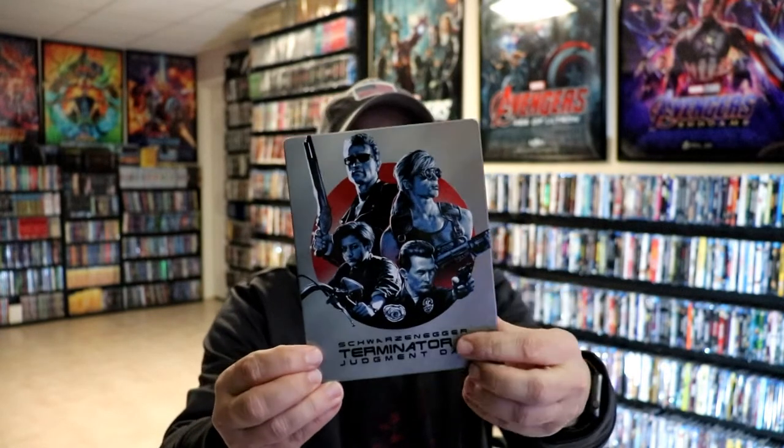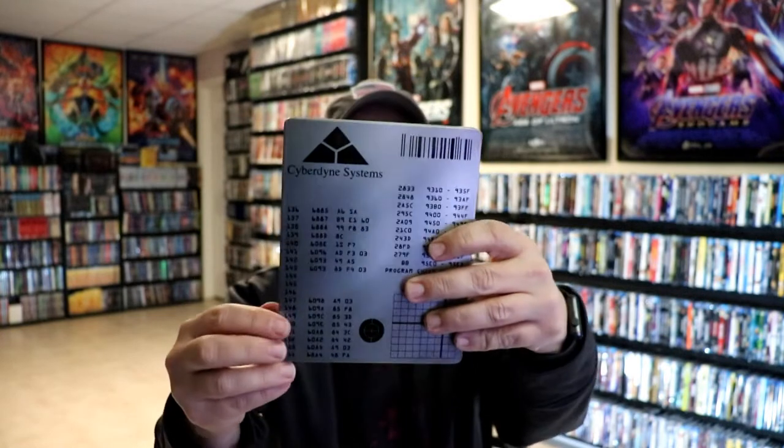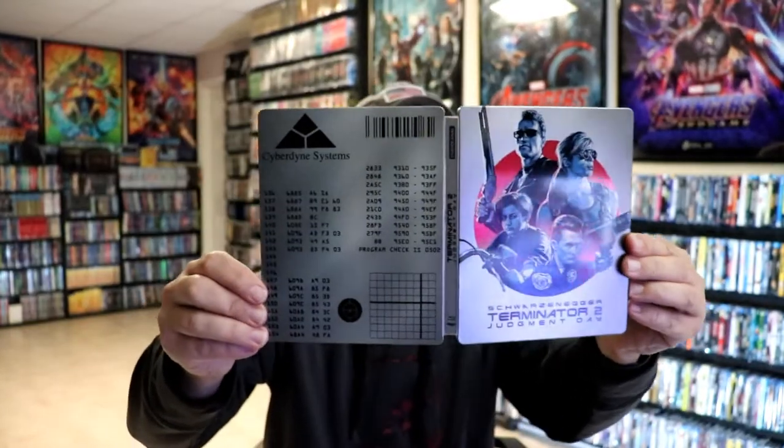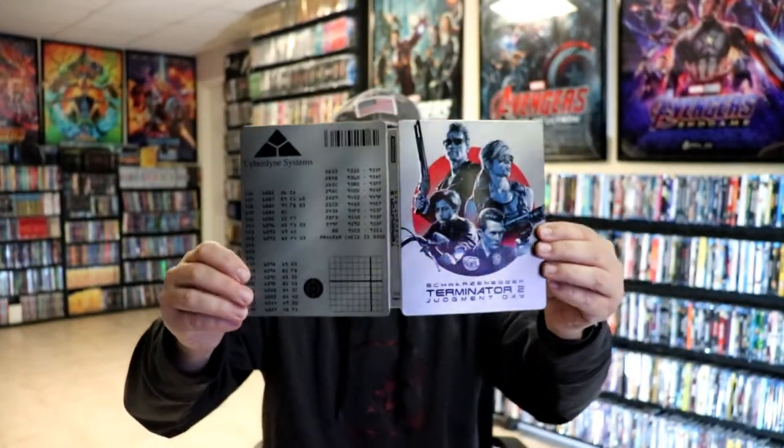There's no embossing or debossing. And here's the back. Really nice looking. We open it up. We've got our front and back together.